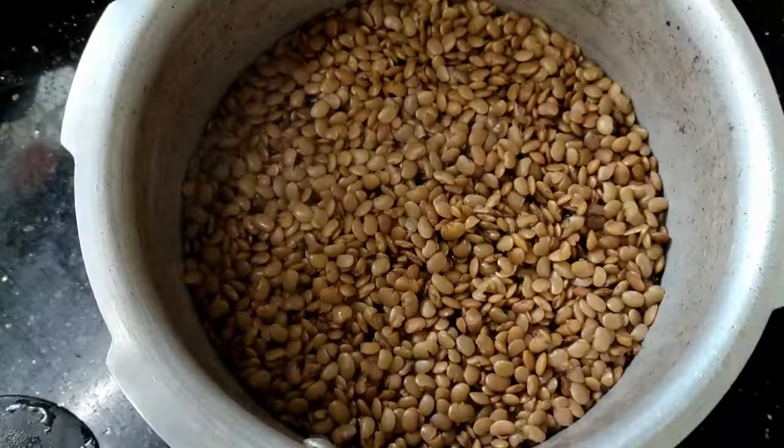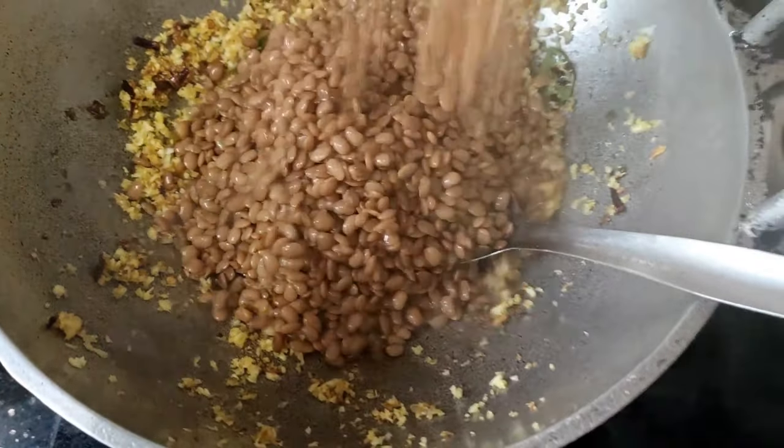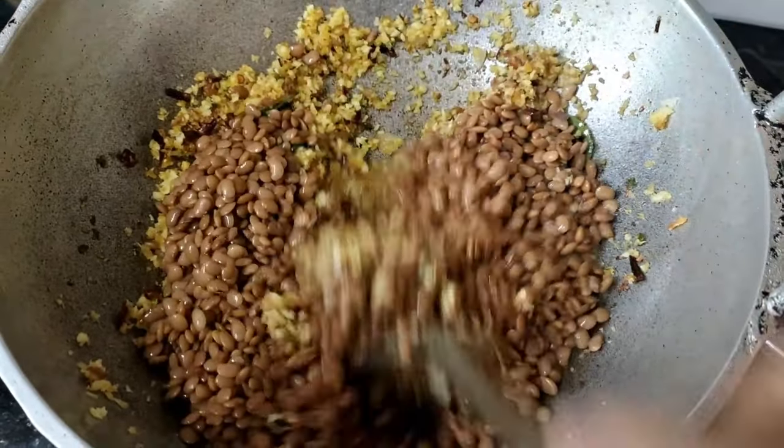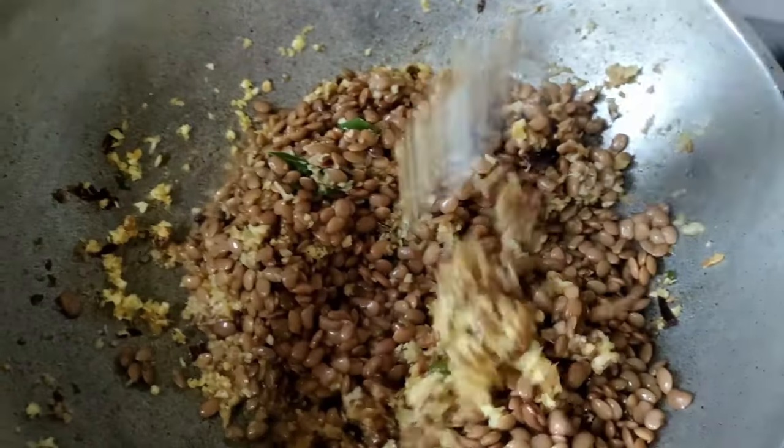We will try it. There are many ingredients in the blender. We will try it for 3 or 4 minutes.